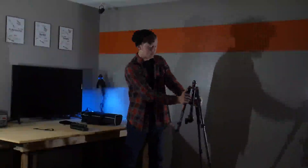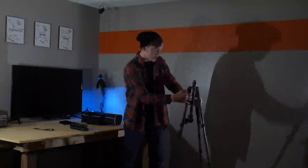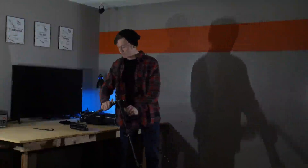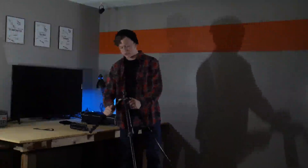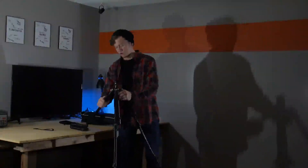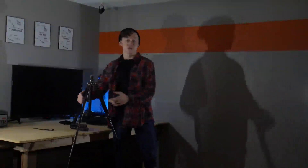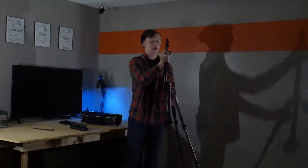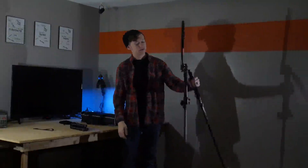You can also completely fold the legs straight up. This tripod will fit in any position and take up hardly any space with those locking mechanisms. Once pushed down to the grip, you can move it past all three lock positions for maximum flexibility in how you set up the tripod.